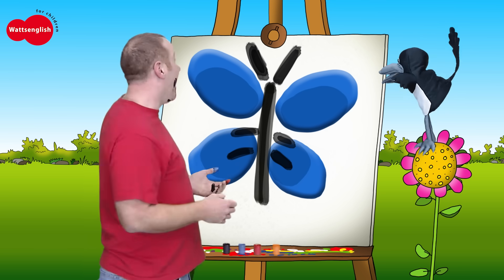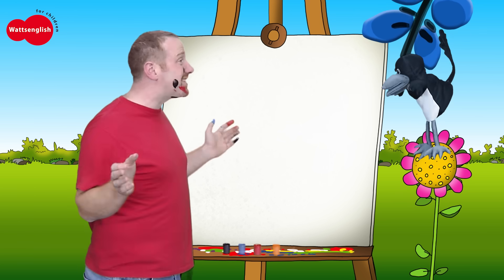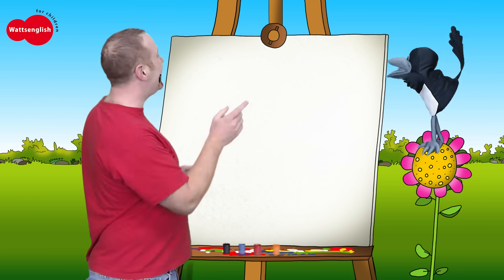Watch this, Steve. Abracadabra! Wow, that's fantastic. Let's say bye-bye to the butterfly. Bye-bye!